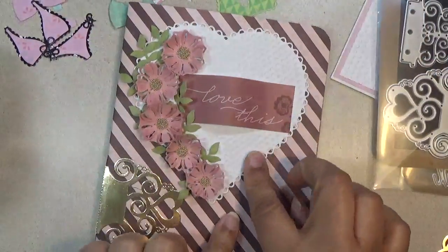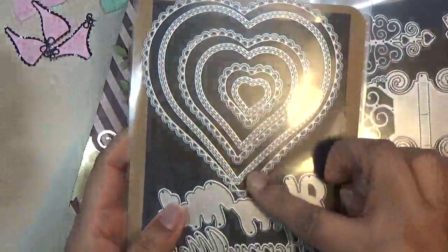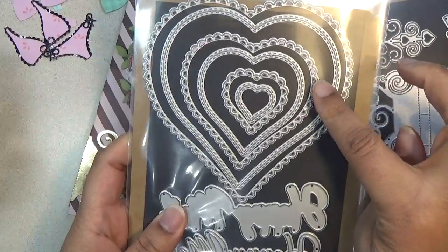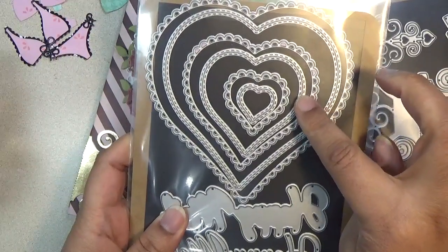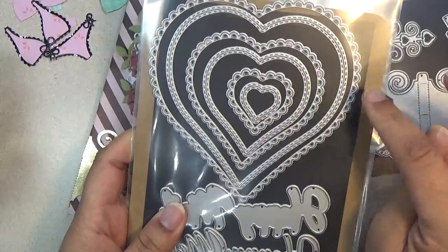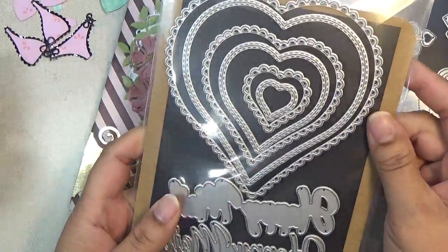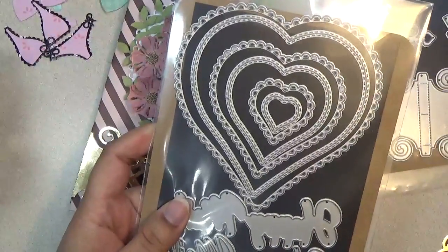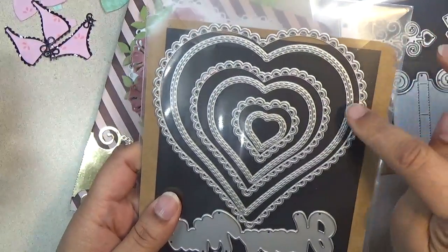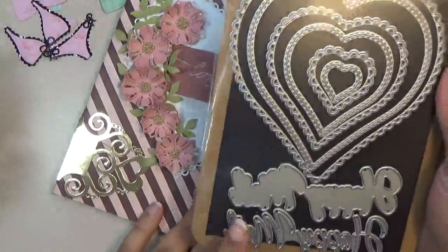I used another die set from the shop — it's a nesting set. You get an eyelet, then a double stitch inside-outside heart, and another eyelet double stitch inside-outside heart. This is great for frames, shaker cards, or whatever you want to do. You can decorate treat boxes — if you want to make a frame, put some acetate on the inside of the box and display your chocolates.